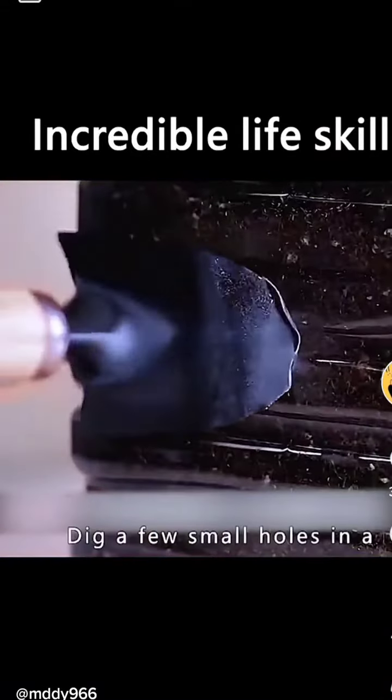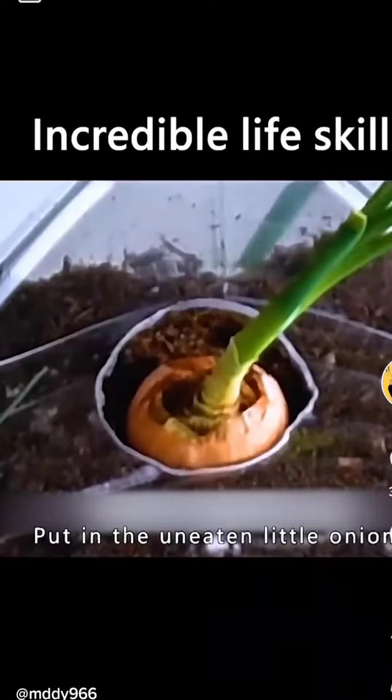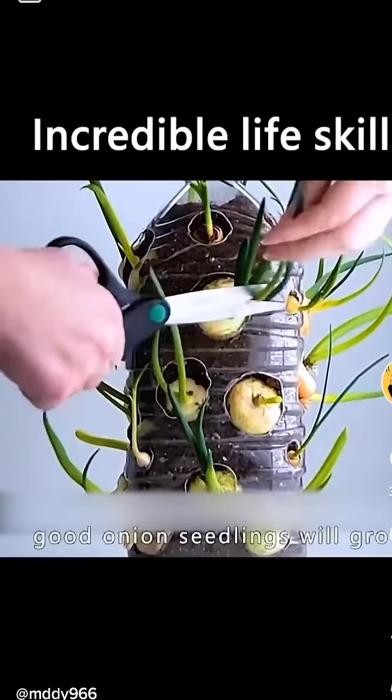Always eat fresh vegetables. Dig a few small holes in a plastic bucket filled with soil. Put in the uneaten little onions. After a while, good onion seedlings will grow.